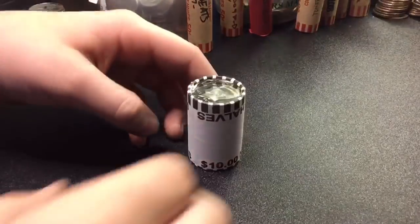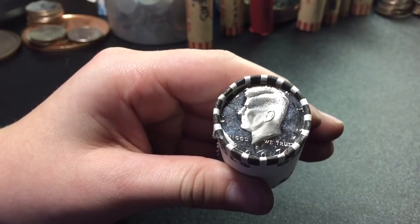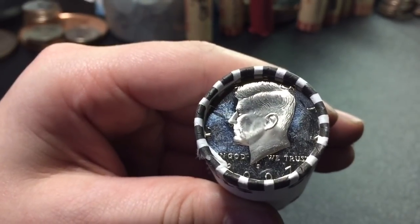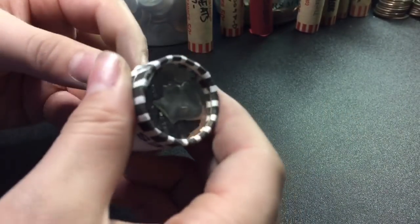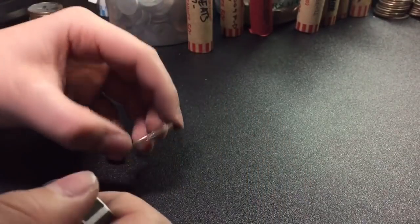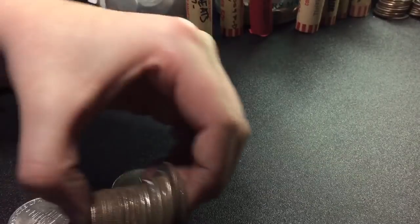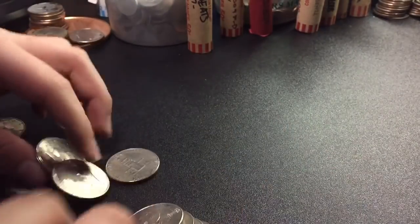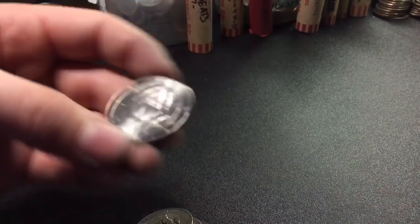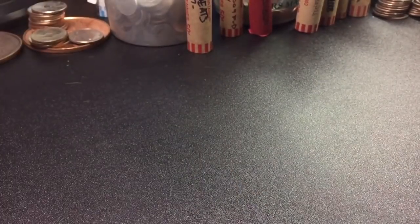Alright guys, now for the last roll. A 2007S proof ender — get a thumbnail shot. We'll open it up. Looks like we may have another one in the roll. There we go — sixth proof out of the roll. And here we go — 2012P NIFC. Looks like that's it. We'll get to what we found.